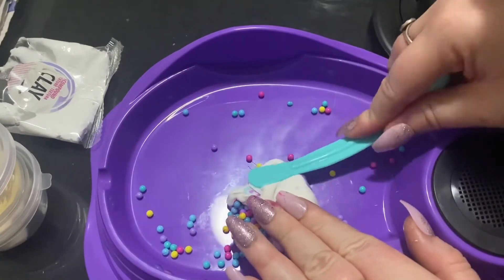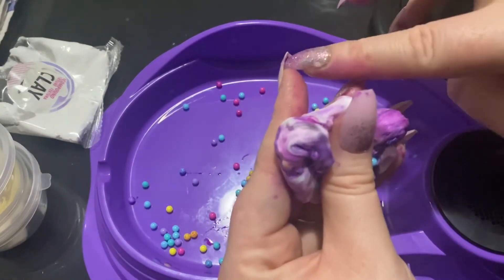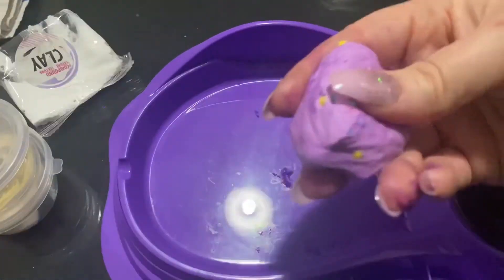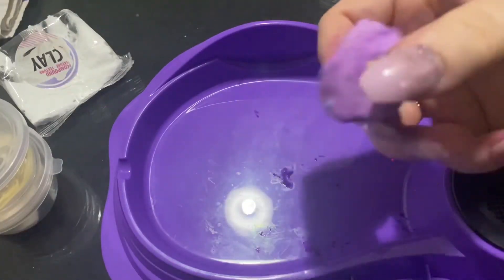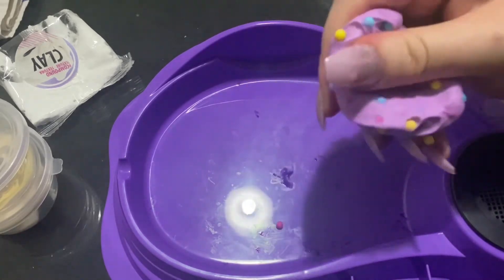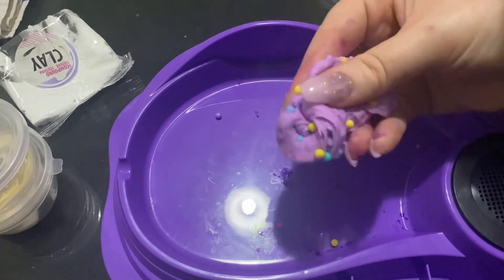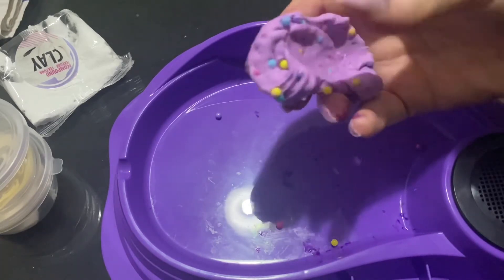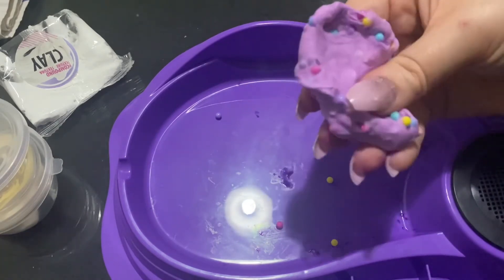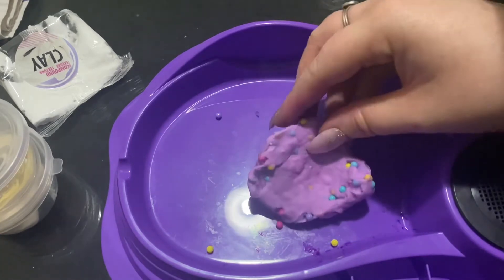So I'm going to mix it up — let's pray that this comes off. Okay, I've just mixed all of the slime and the beads together, and as you can see they just drop out — they don't stay in the slime. So I think what I'm going to do is actually just mix the crystals in with it, because the beads are just not working.